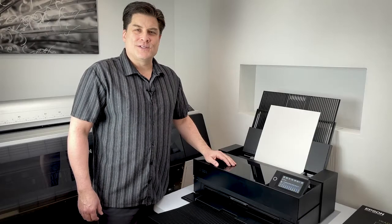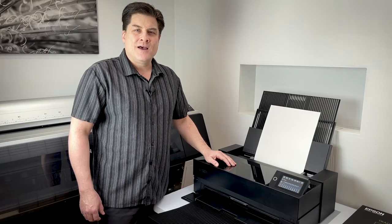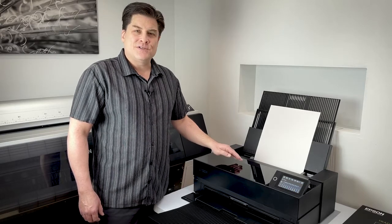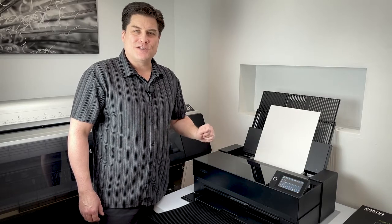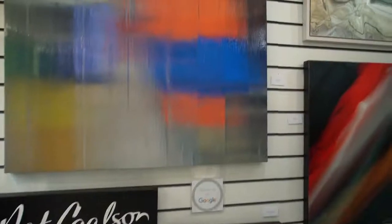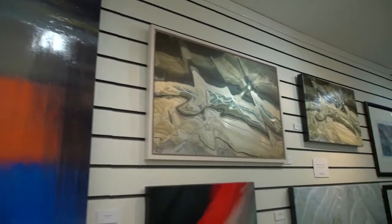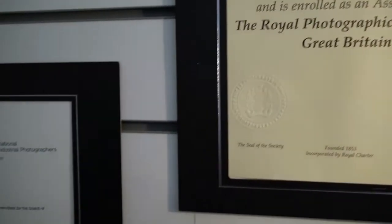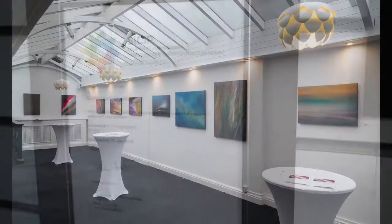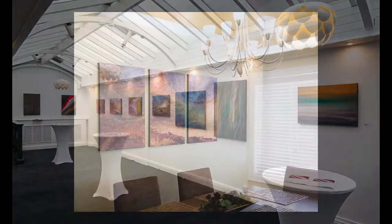Hello everyone, I'm Nat Coulson, a photographic artist and fine art printmaker based in the UK. I'm going to demonstrate the Epson SureColor SC P-900 and show you how to produce professional quality prints. I've worked in printing my entire career starting in the late 1980s, and as a photographer, I've been making fine art photographic prints for over 20 years, having worked extensively with most of the Epson professional printer models during that time.